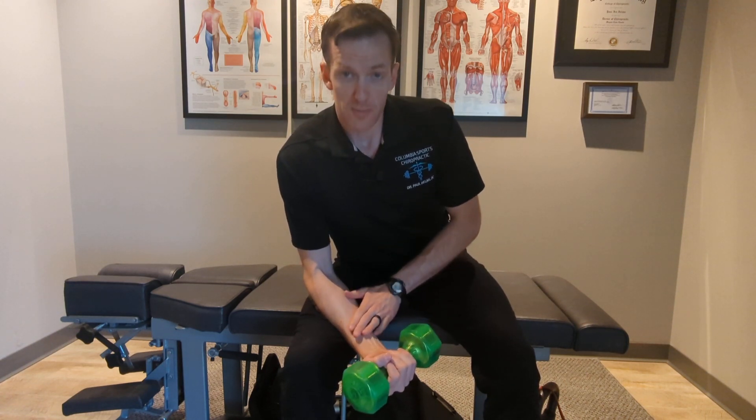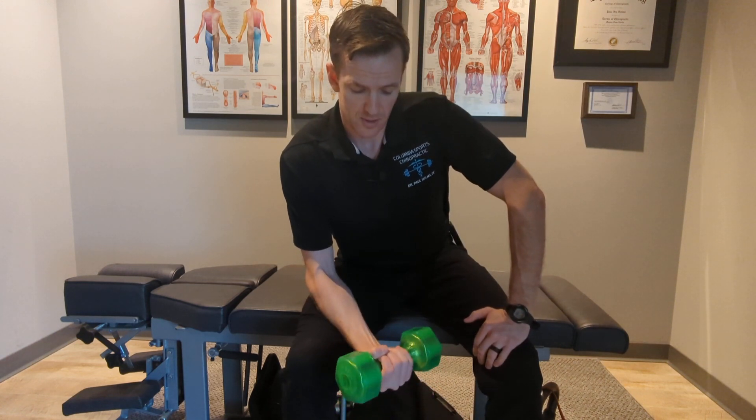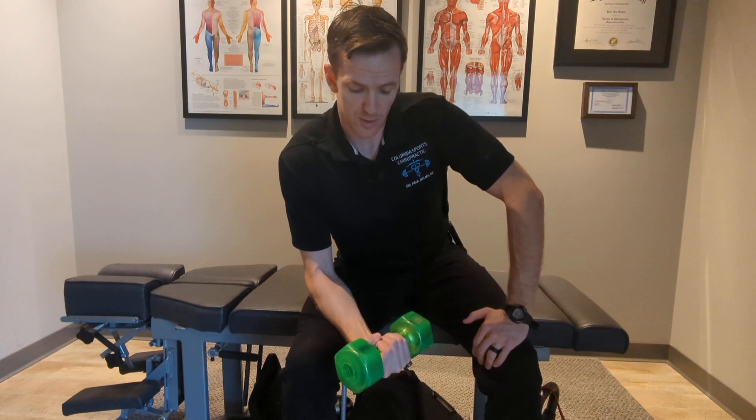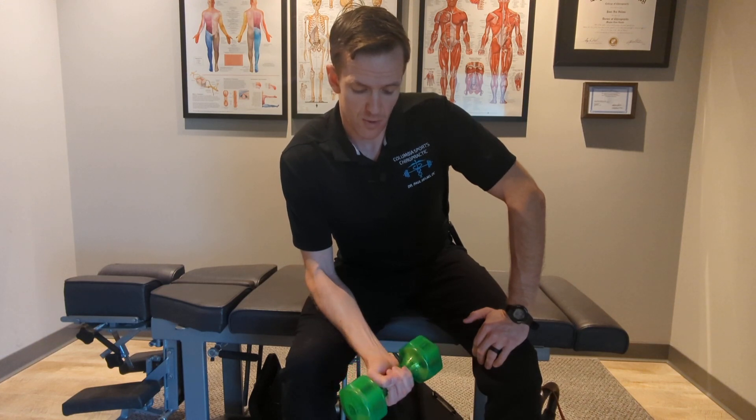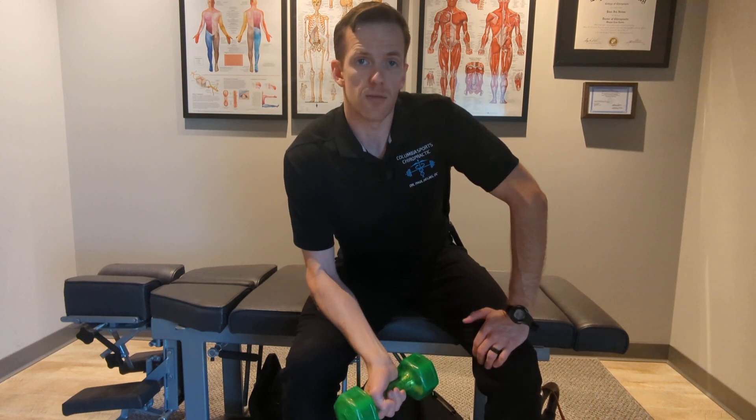Now further along in the rehab, this arm will be doing all of the movement. So you'll flex up slowly and super slowly lower down 5, 4, 3, 2, 1, and then flex up again and slowly lower on down.